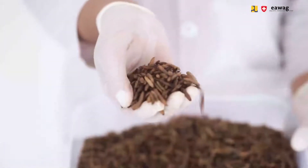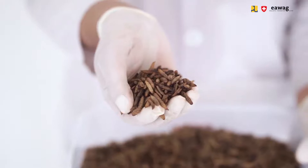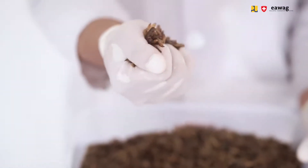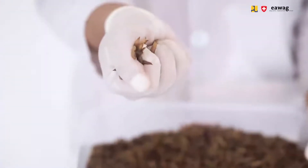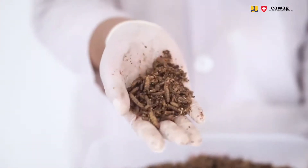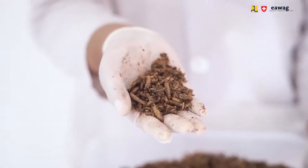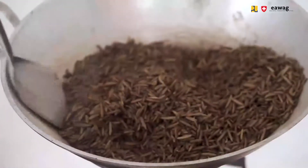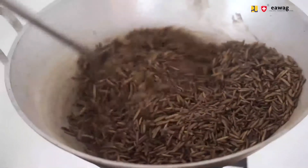Stop the process when two indicators are true. Indicator 1 is that the larvae need to have a puffed shape. Indicator 2 is that the larvae need to have a crispy and dry texture — when you crush the larvae with your fingers, it breaks easily apart into fine crumbles. If these indicators are not true and your larvae are still moist or damp, continue stirring and roasting.